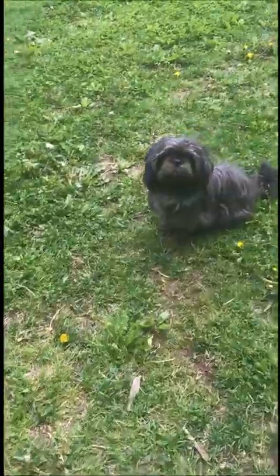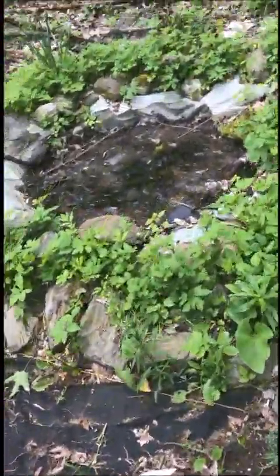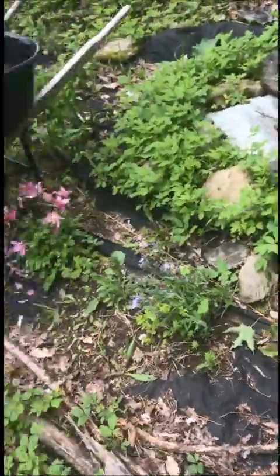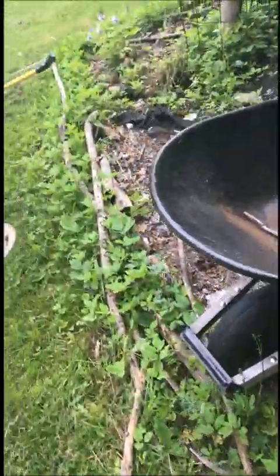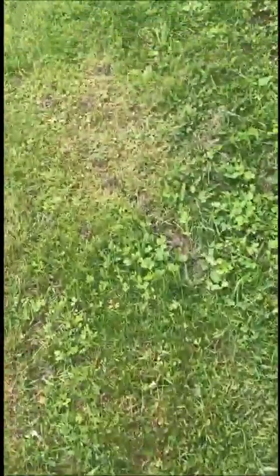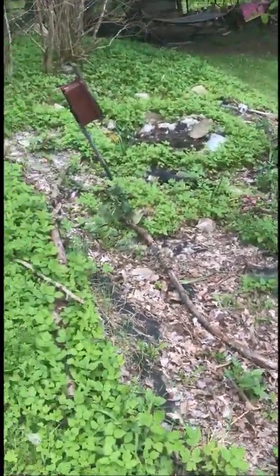Say hi, little dude. Alright, so this is where we're gonna make it today. This is the pond I made — I don't know, four years ago now — just very small, this little garden here. So we're gonna make it bigger, better, and I'm gonna start by just going around.